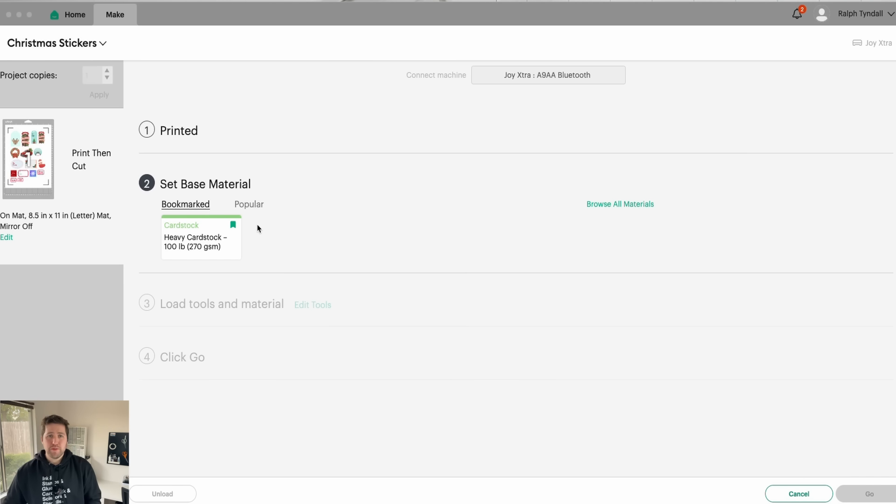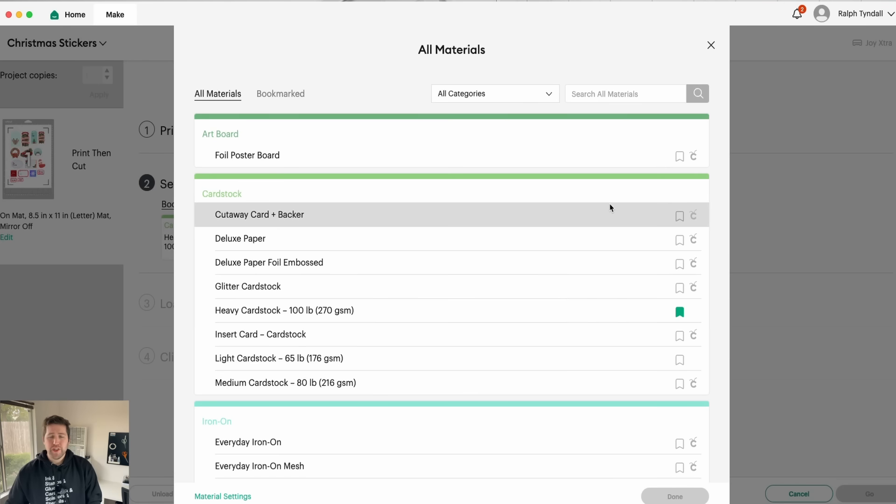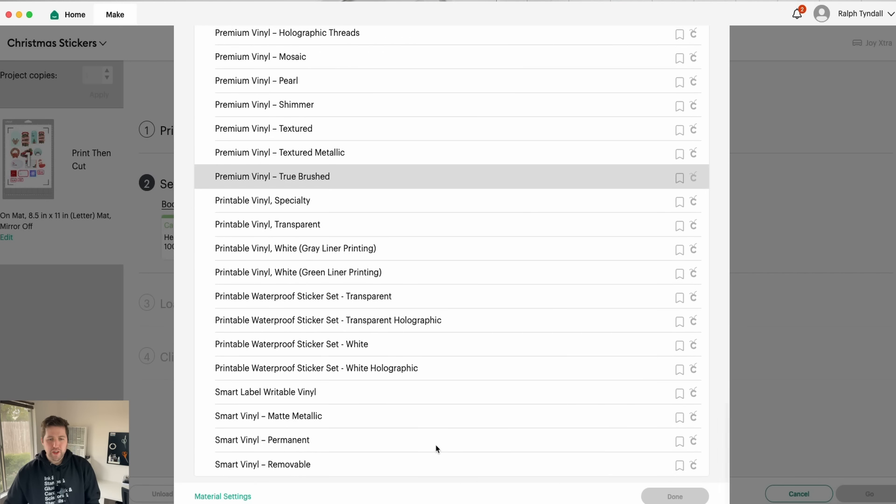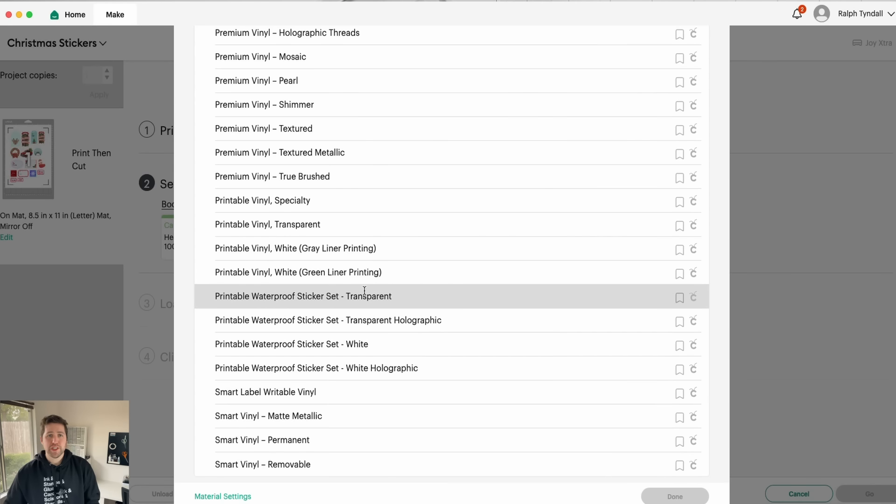However, if you want to do the kiss cut option and make a sticker sheet, go to Browse All Materials and search for the material you're using. In this case, you would find Printable Waterproof Sticker Set Transparent, because that's what we're using. If you select this, Design Space will know the exact pressure it needs to apply to give you that kiss cut effect.